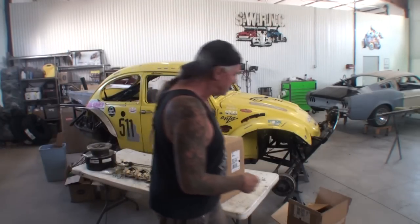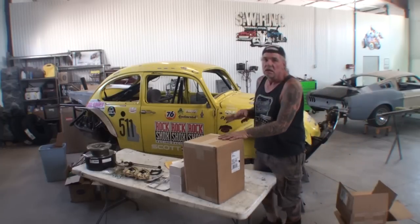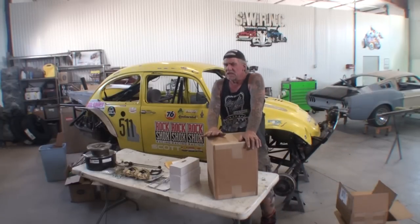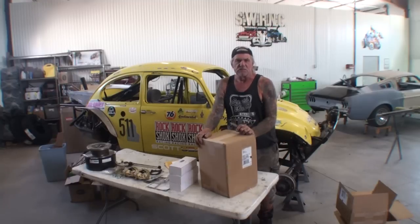We just got our front brake parts in. Once I told you we're waiting on getting here, we'll go ahead and explain something. I just got done paying $750 for a front brake disc brake system conversion and they claim it's all in this one box here.